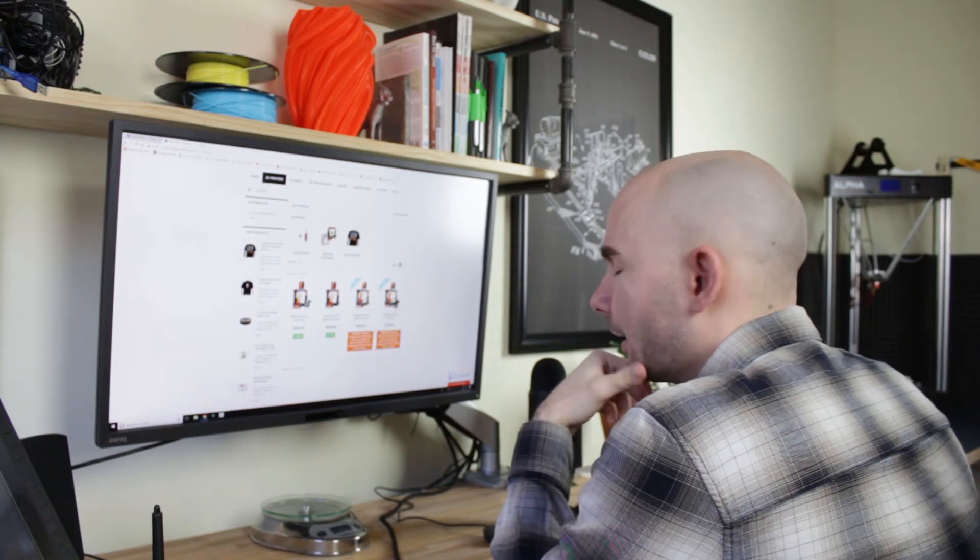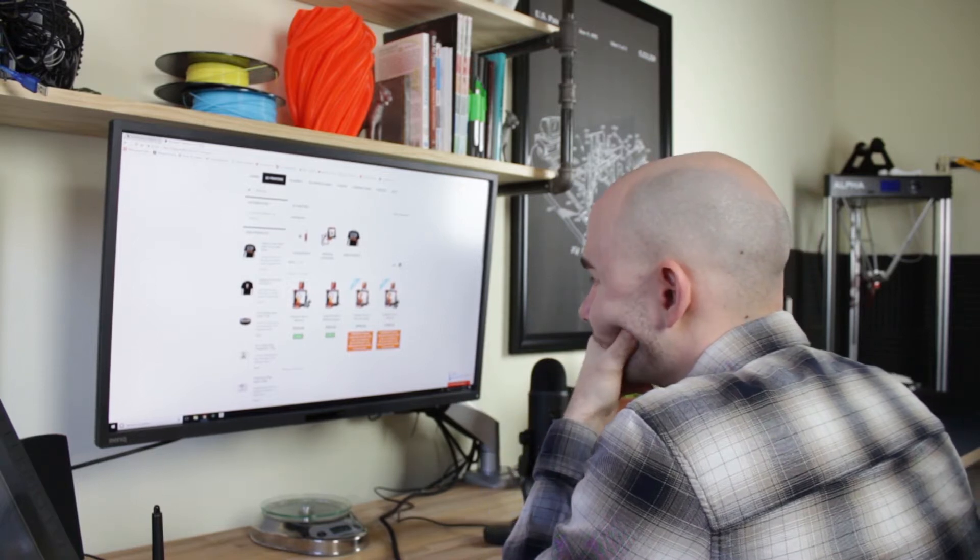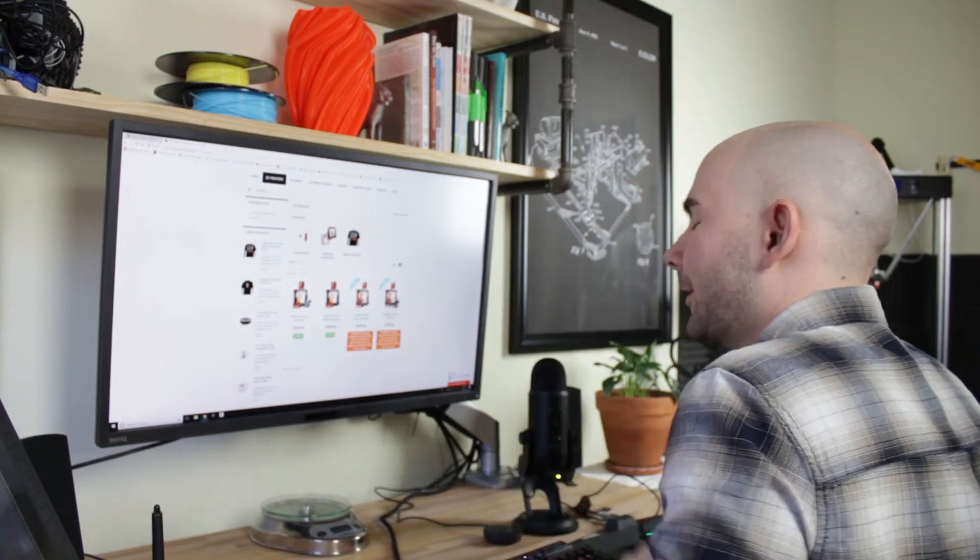What are you looking at? I'm just trying to decide between getting a pre-assembled or a kit. You know, this would be a lot easier if somebody had done a YouTube video explaining the pros and cons.